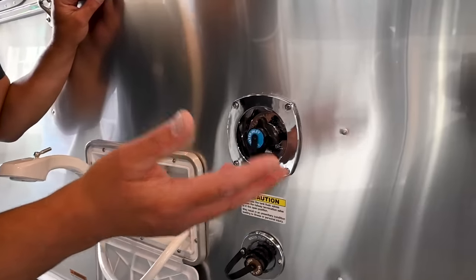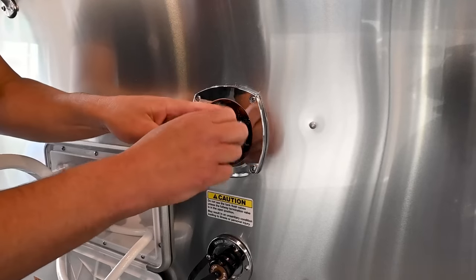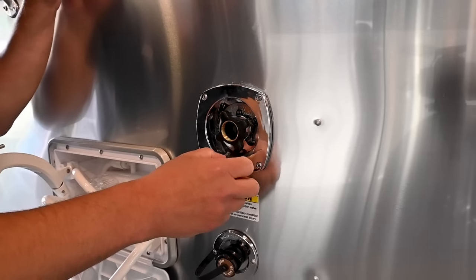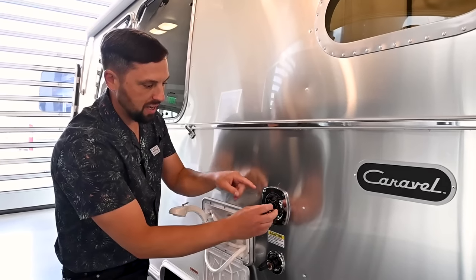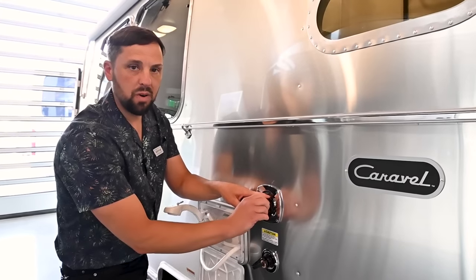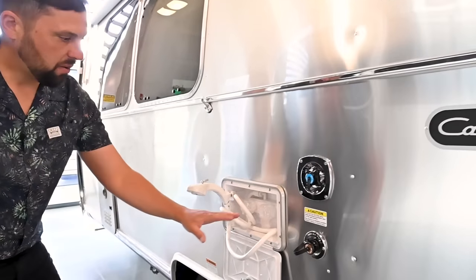You have a 23-gallon fresh water tank on board, but if you want to supply water from the campground's water pressure without using your water pump or filling your tank, Colonial Airstream provides a fresh water hose that screws right on with a water pressure regulator built in, supplying water directly to your plumbing and bypassing the tank.